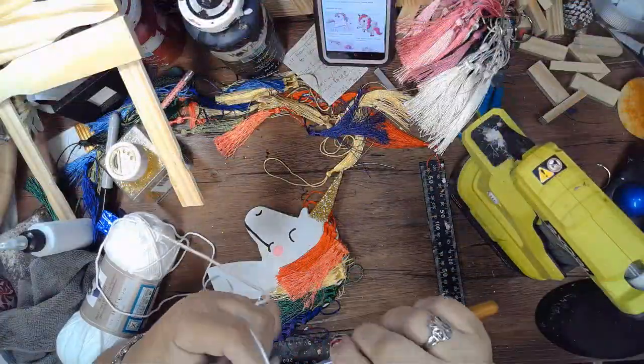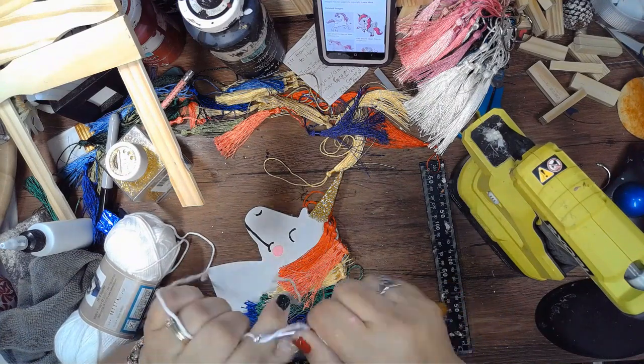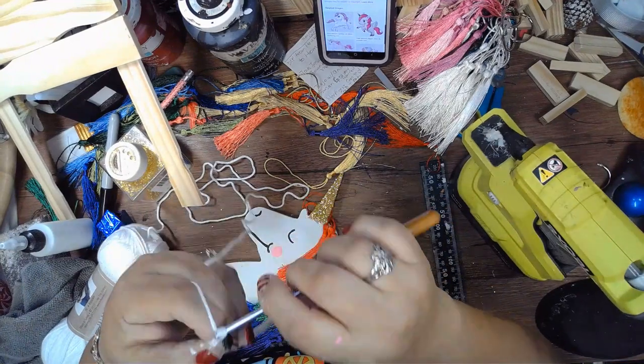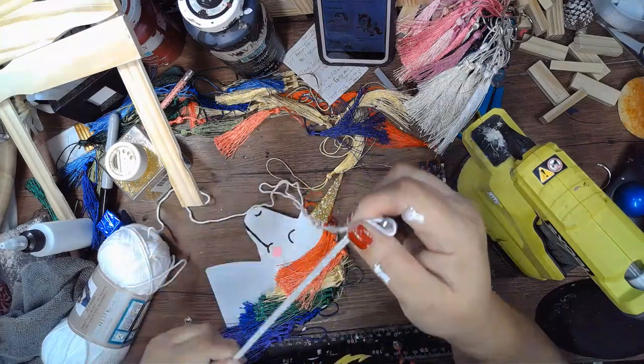To cover the ends of those tassels, I am crocheting a simple chain as long as the mane of the tassels, and then I'm going to hot glue that on to those edges. You can also probably add a ribbon that's the width of that unicorn and glue that onto the ends of those tassels.